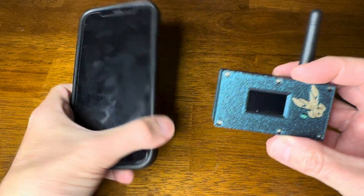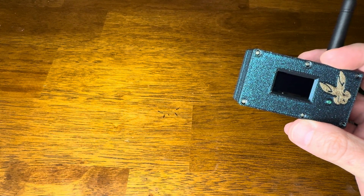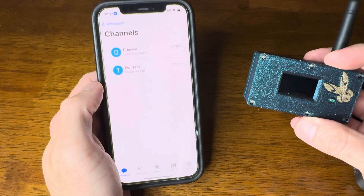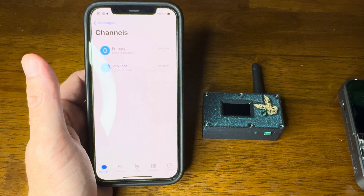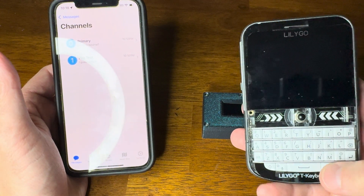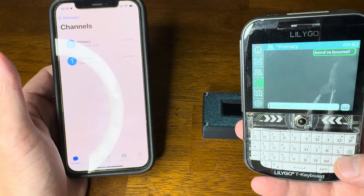I've got this all set up. I even made myself a little secondary channel. And we'll send a message using the LilyGo.